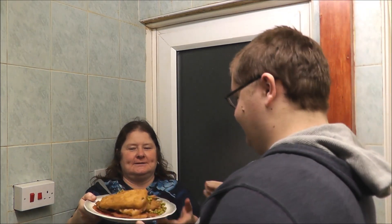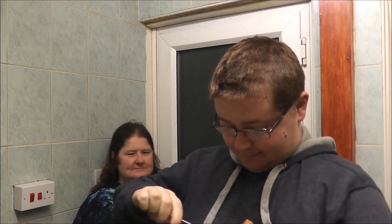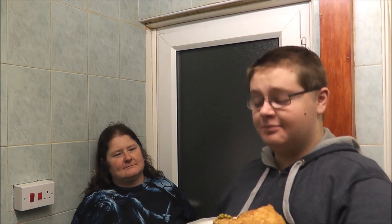There you are, I've put your fork in. Come to the camera dear. Peas — they taste like peas don't they? That's astonishing, I can never understand that.